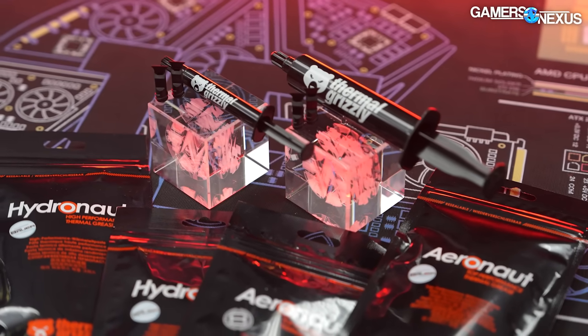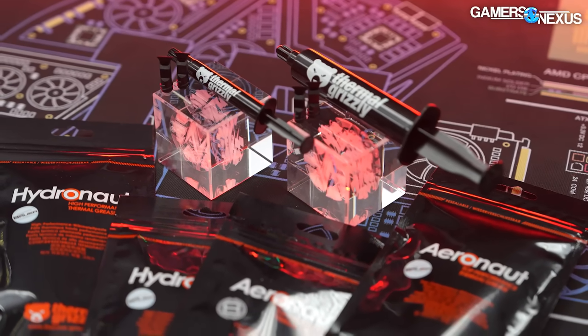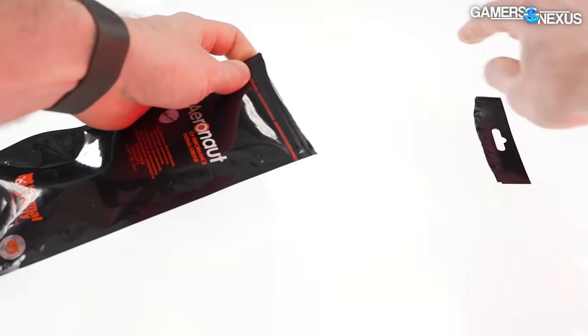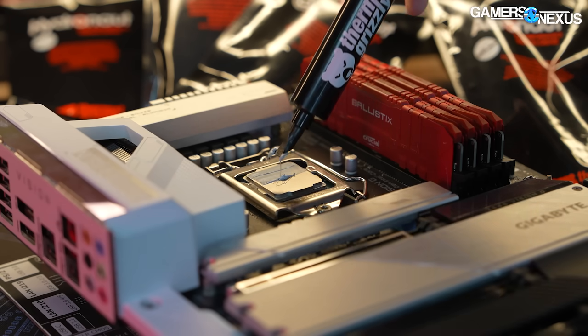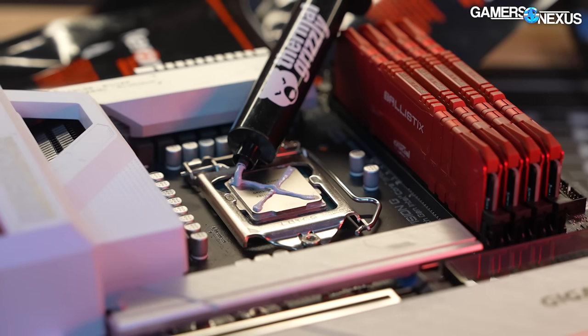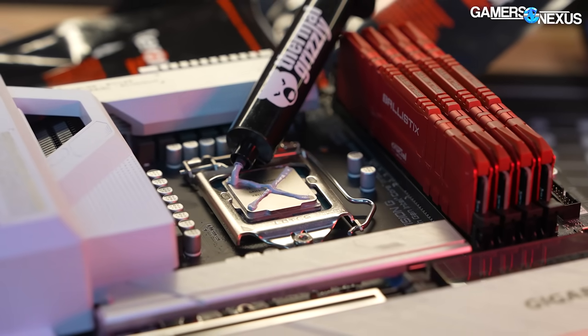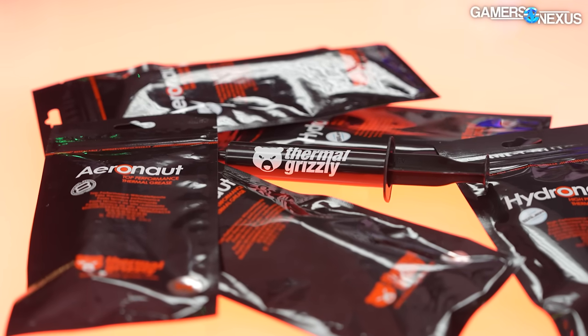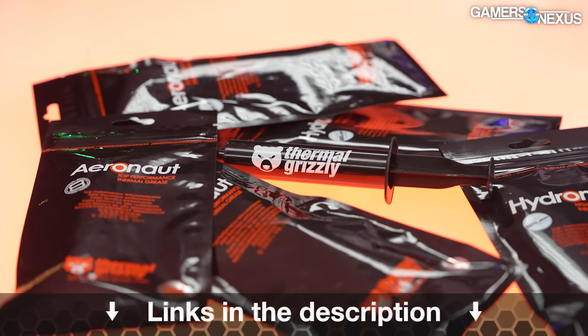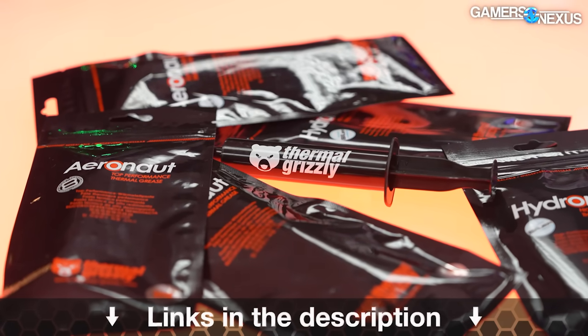This video is brought to you by Thermal Grizzly's Aeronaut and Hydronaut thermal pastes. Aeronaut is Thermal Grizzly's entry-level thermal solution, marketed as resistant to curing and for long-term endurance. Hydronaut is their next step up, targeted for overclocking and higher performance applications. We've used Hydronaut on a lot of our systems internally over the years. You can learn more at the link in the description below.